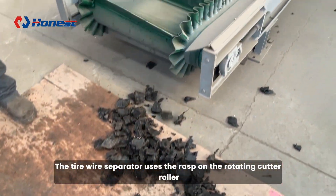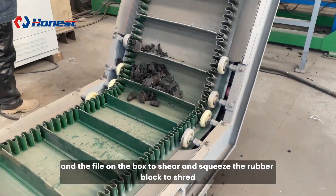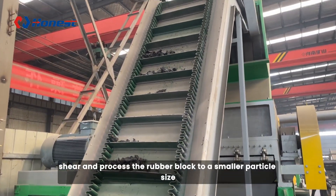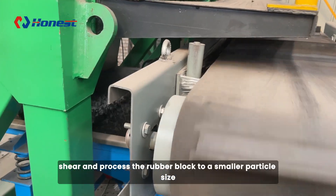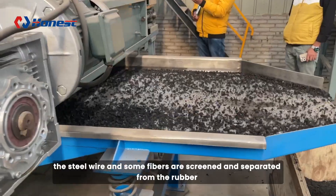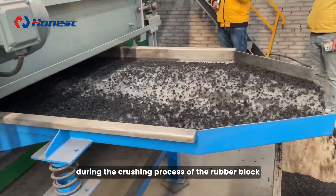The tire wire separator uses the rasp on the rotating cutter roller and the file on the box to shear and squeeze the rubber block to shred, shear, and process the rubber block to a smaller particle size. At the same time, the steel wire and some fibers are screened and separated from the rubber during the crushing process of the rubber block.